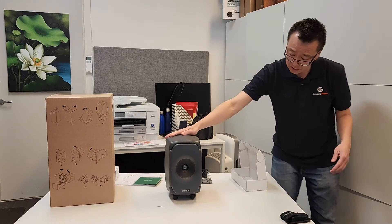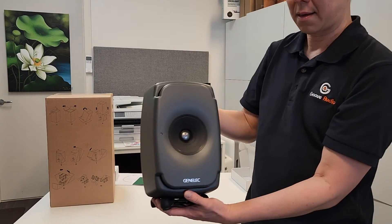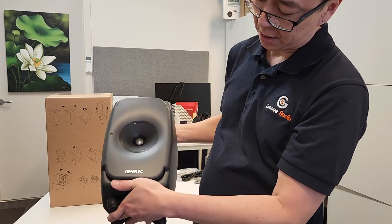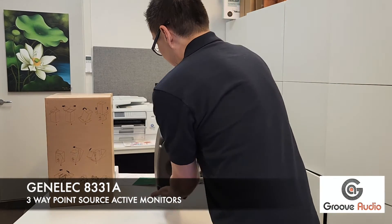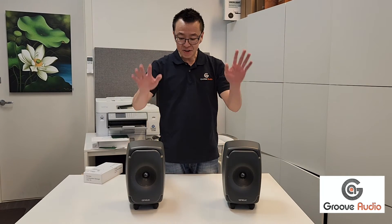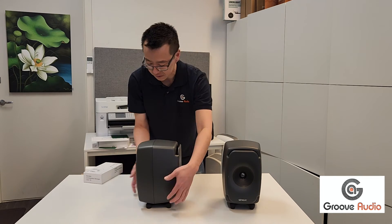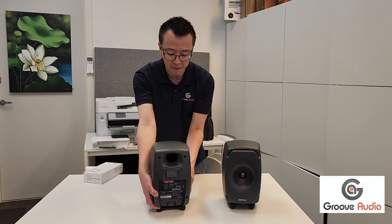Look at that. Let me bring the speaker to the front. So this is a three-way speaker — it'll be interesting to hear how it sounds. Here's a pair of speakers; very nice. It comes with an ISO stand, and this is the back of the speaker.